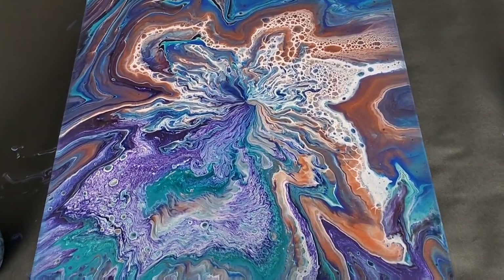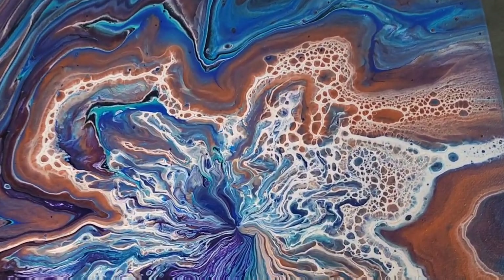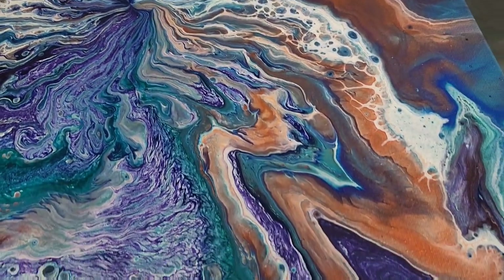Alright, so here is the canvas completely dry. Look how gorgeous this is — we've got some amazing lacing over here. Super beautiful.